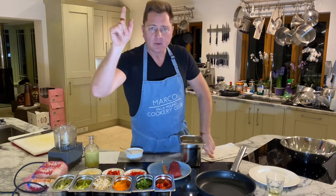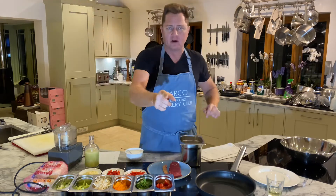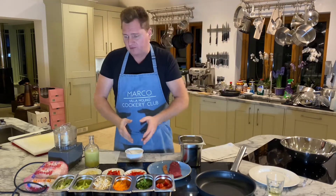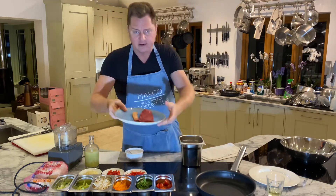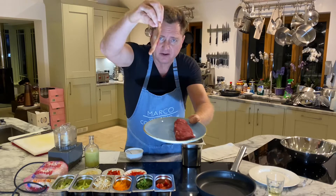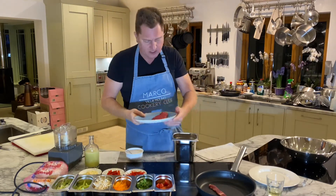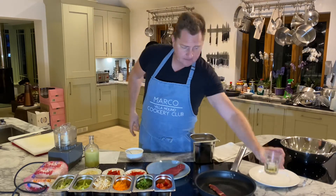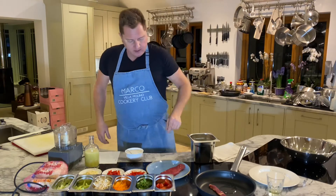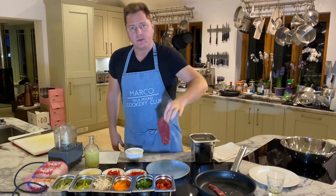This is Thai beef salad! We're going to do this non-stop, from start to finish. First of all, we've got a nice piece of sirloin — lovely piece of sirloin. I've taken the fat off; the fat goes in the pan. Nice hot pan, let's go! The fat goes in the pan with a little bit of sunflower oil.